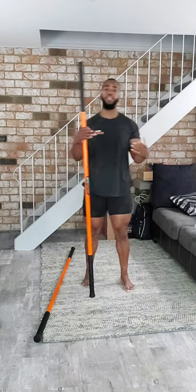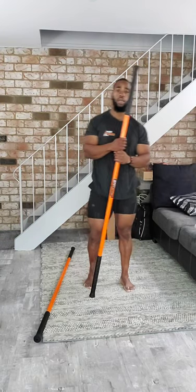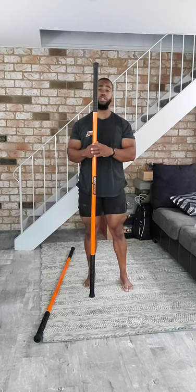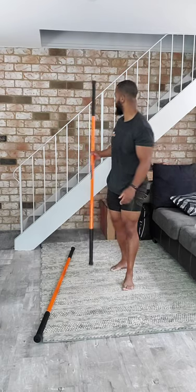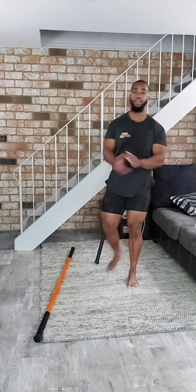That concludes today's Saturday Live Stick Mobility class. I appreciate you joining in today and I hope the class was good. Be sure to check out the content on our YouTube channel. Stay safe folks and have a wonderful day.